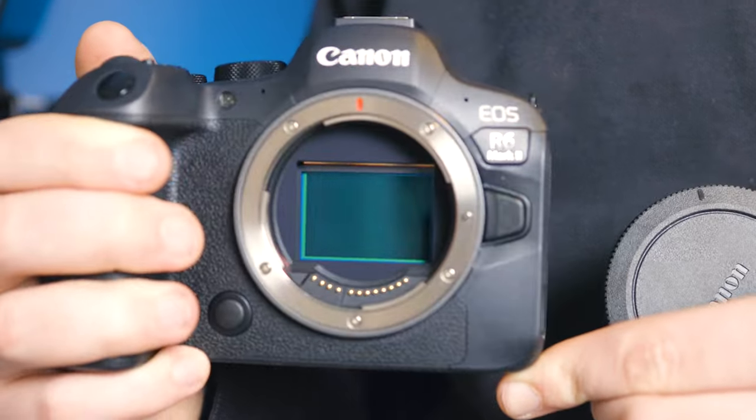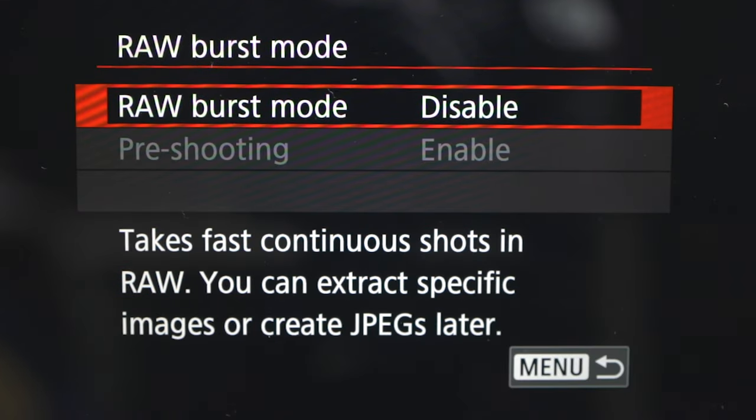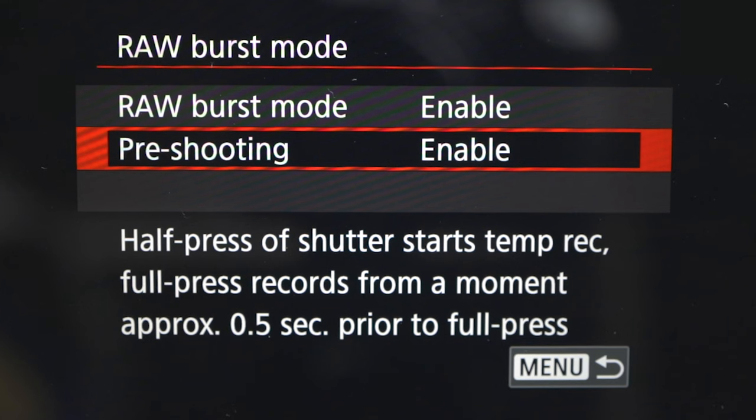Another great hidden feature of the Canon R6 Mark II is pre-recording for video, and pre-shooting for photos. If you set this to on and start framing up your shot before pressing record, you can pre-record up to five seconds — so when you click the record button, the camera has already been recording for five seconds before you pressed it.